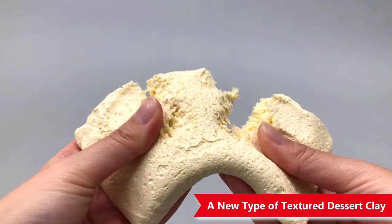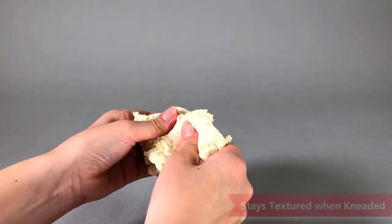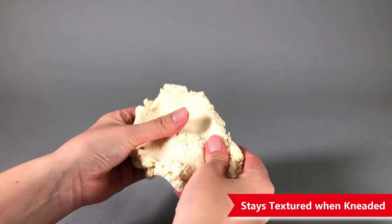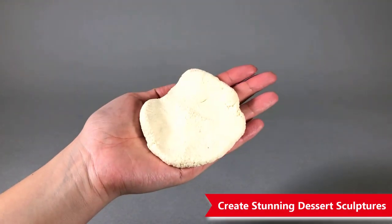It features vanilla mill grains to make rich vanilla-style textures. These grains help it keep its texture no matter how much you knead it. Knead it to your desired softness to make detailed textures by hand.